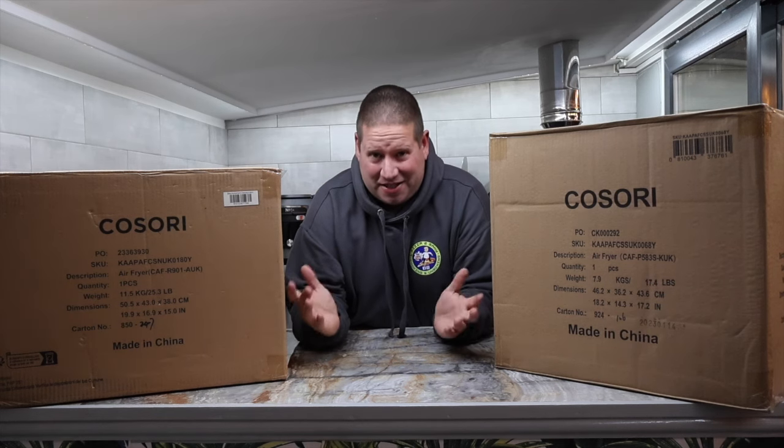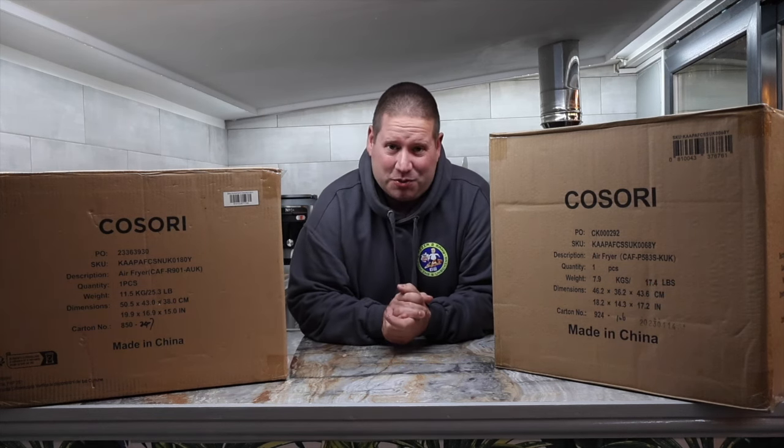Seen a Kosori air fryer advertised and not sure whether you should buy one? Now is the chance to find out. Let's jump straight into unboxing these Kosori air fryers.